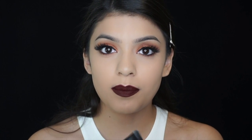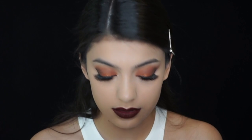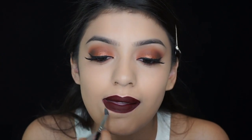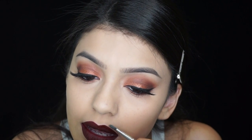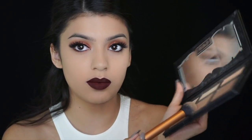Now I'm going to clean up the edges with concealer and a concealer brush. Now to contour, I'm going to use the Shedding Light palette by Katron B — I'm going to use the color Shadow Play right here in the bottom center.